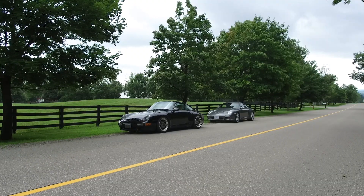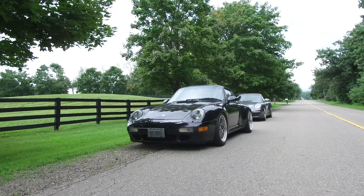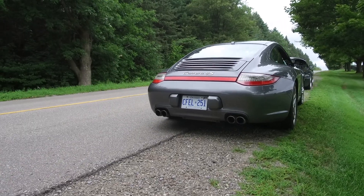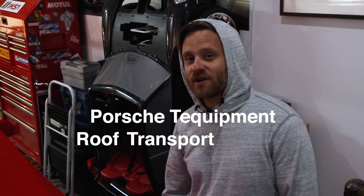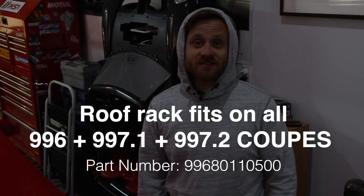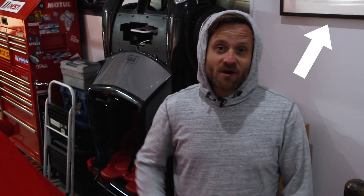What's going on YouTube? My name is Jacob. Welcome to 911%, a channel where I bring you guys along on my many random adventures with my Porsche 911s. Today I'm installing a Porsche tech equipment roof transport system on my 2011 Carrera 4S. If you want to check out the entire winter mode video about the car, I'll link it in the card above. This is strictly an install, so without further ado, let's get started.